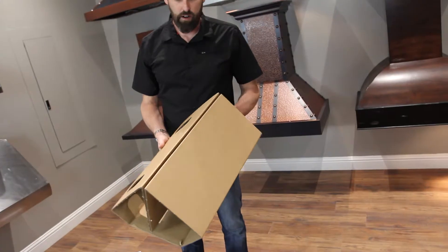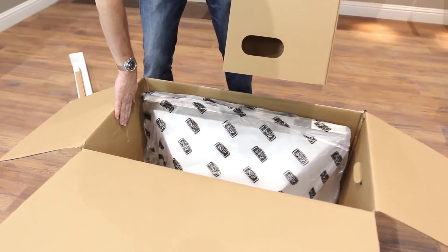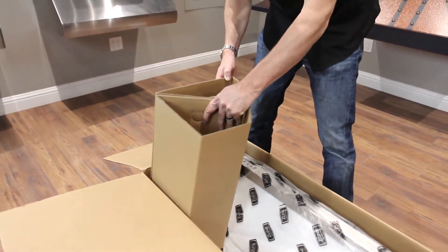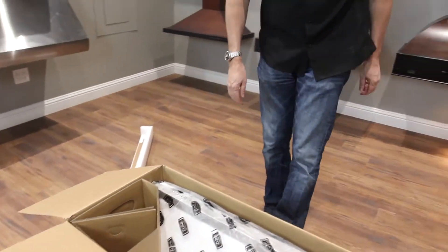Now I'm going to take the cardboard — this cutout matches up to the handhold on the side. So all you do is you just slide this in, and it's as easy as that.